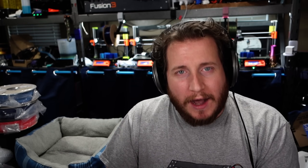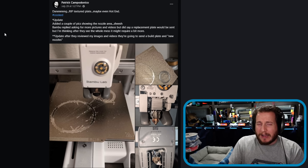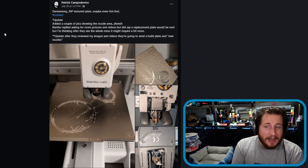I just don't understand why. Is it because the load cells are triggering wrong? Is it because there's gunk on the nozzle making it an issue? I don't know what is causing this other than the load cells are randomly failing — and load cells are not really known to fail. So I've got to pass that one to you all: why do you think this is occurring and what can we actually do to stop it? But let's talk about this A1 Mini — says 'dang, RIP textured plate, maybe even the hot end, hashtag cooked.'